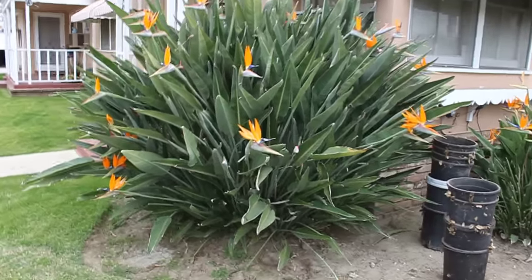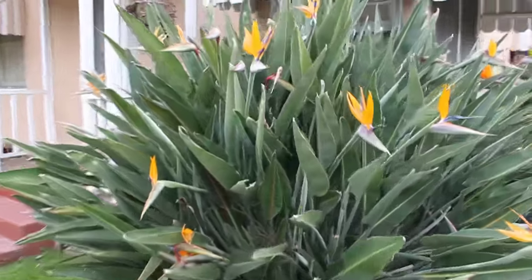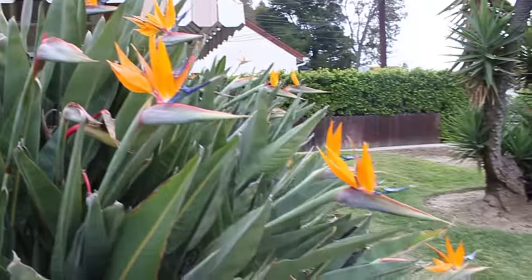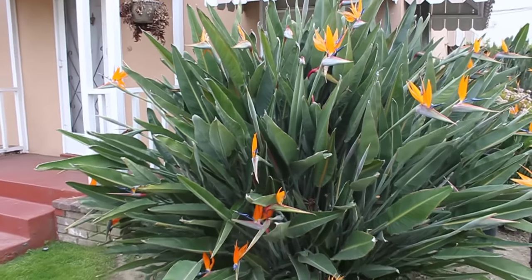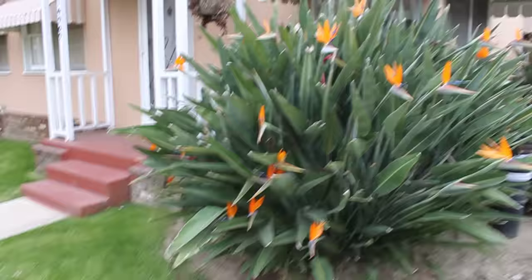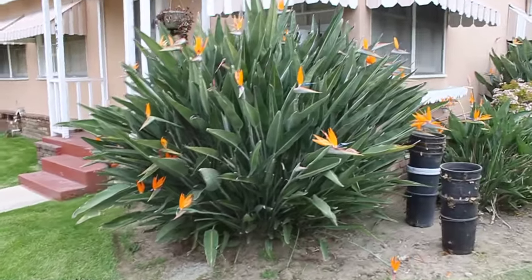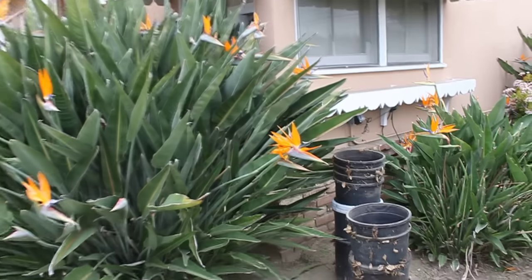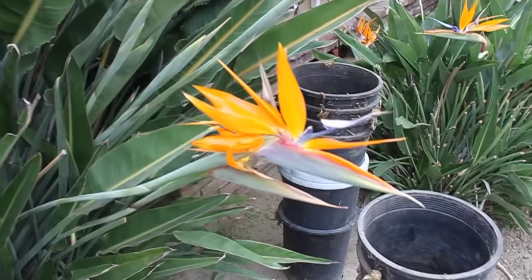Hello YouTube, I'm here showing you my birds of paradise. This is one of four plants that I have on my property. Like you see, it's a fully grown plant — this one is the best one because it gets light pretty much all day long, so it has more birds of paradise. It's a really beautiful plant, and here I'm trimming it, taking out the bad leaves and so forth.